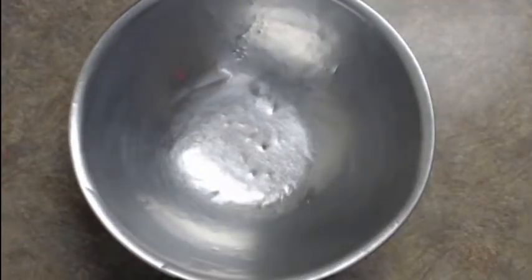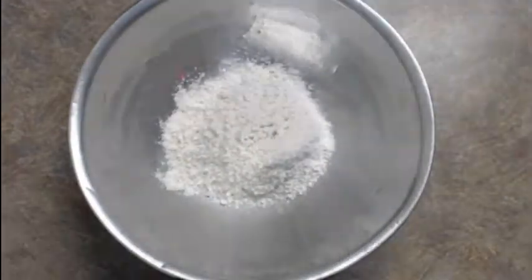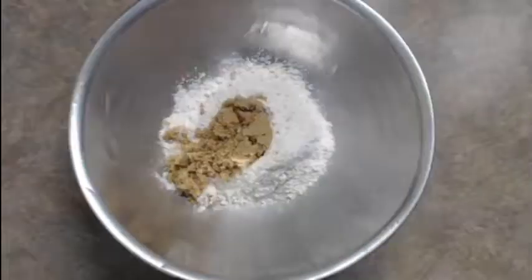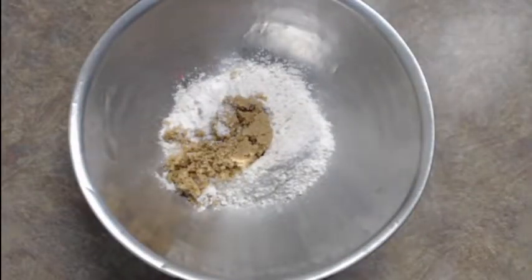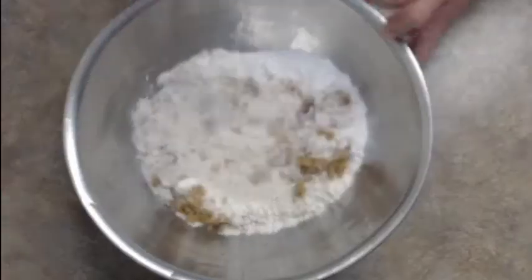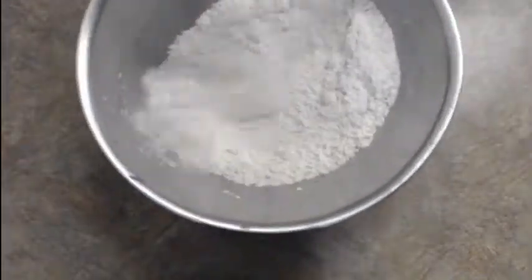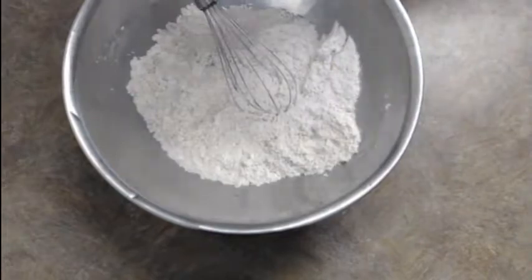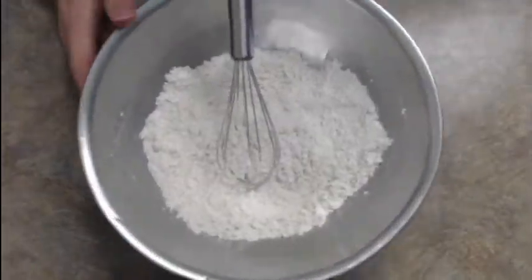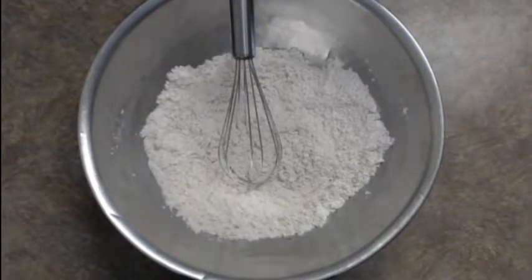Now for the dry ingredients: first you want to put in the flour, which is gluten-free, a bit of brown sugar for sweetness, a bit of salt to help bring up that sweetness, and some baking powder. We're going to give these dry ingredients a good whisk until they are incorporated. With those incorporated, we're just going to wait for that apple cider to steep and then we'll mix them all together.